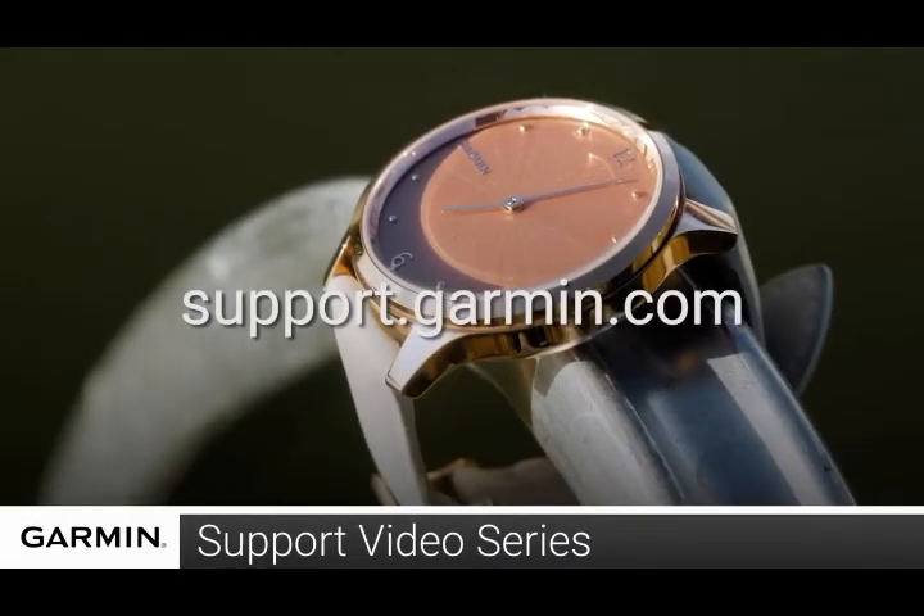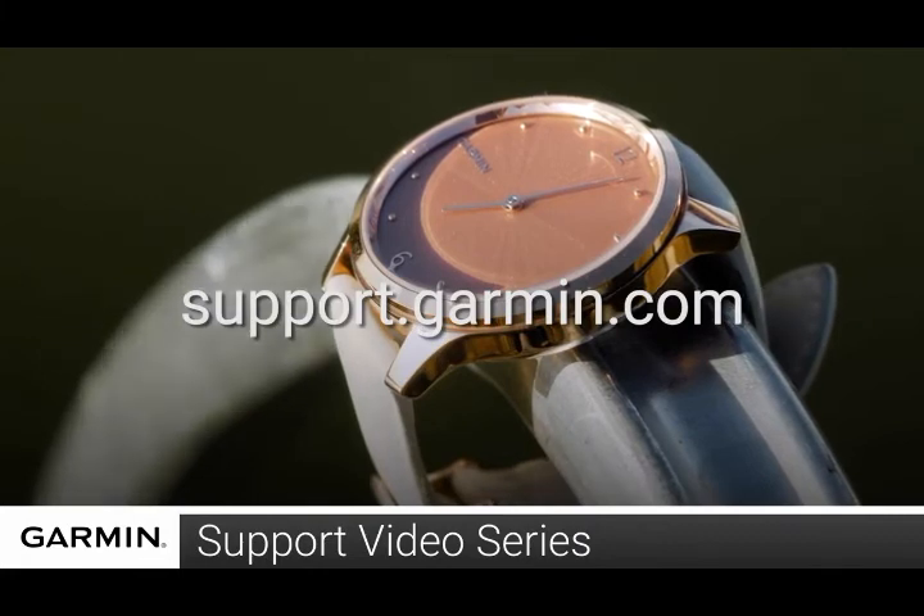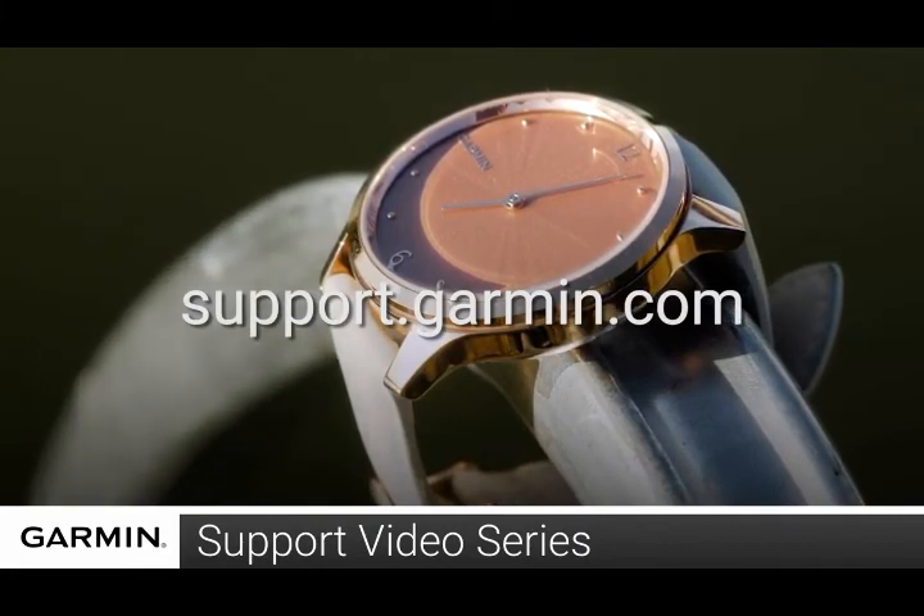Thanks for watching! To learn more, visit the Vivomove Style and Luxe pages at support.garmin.com.